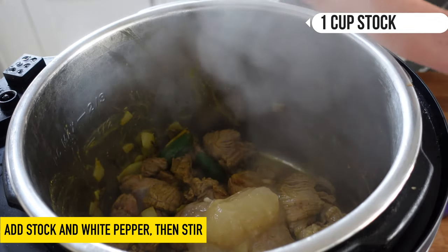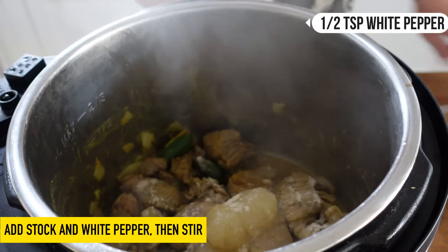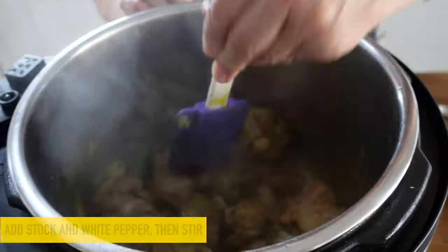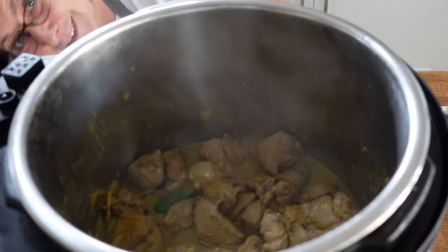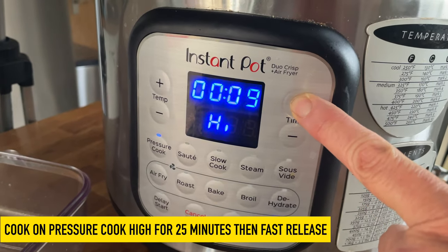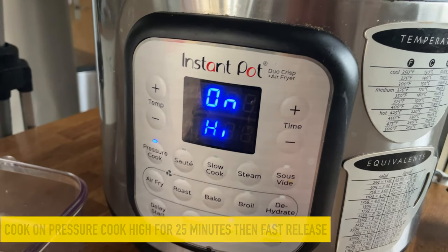The stock is still slightly frozen — it's some of my homemade stock. You can use veggie stock, chicken stock, whatever you've got. Then I'm going to add about half a teaspoon of white pepper, which gives it a really nice heat — a different kind of heat to the chili. And that's it for our first stage. We'll cancel the sauté, get the instant pot lid on, and cook it on pressure cooker high for about 25 minutes. Press start — and that's stage one.